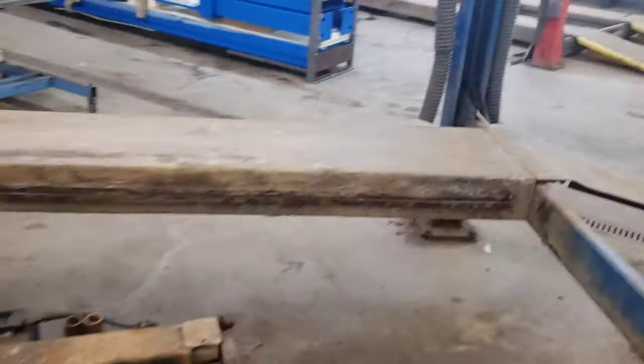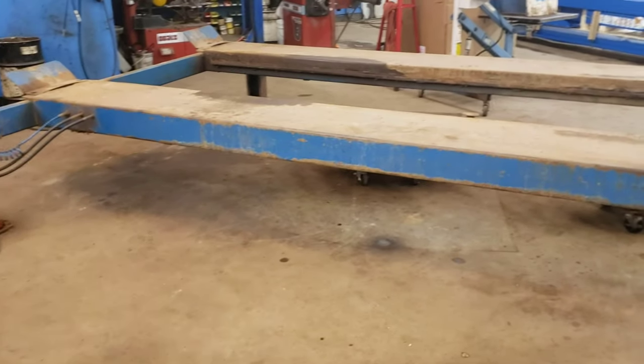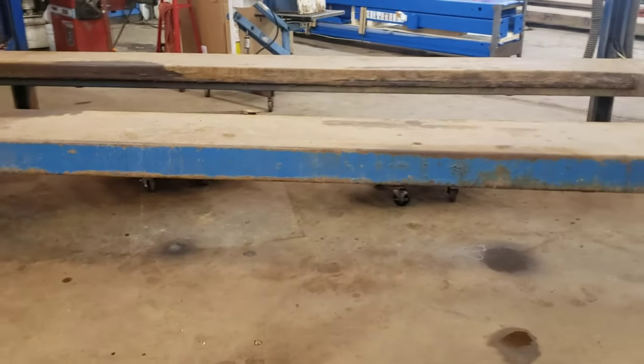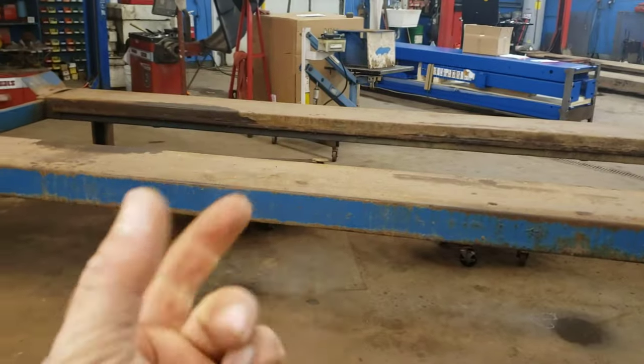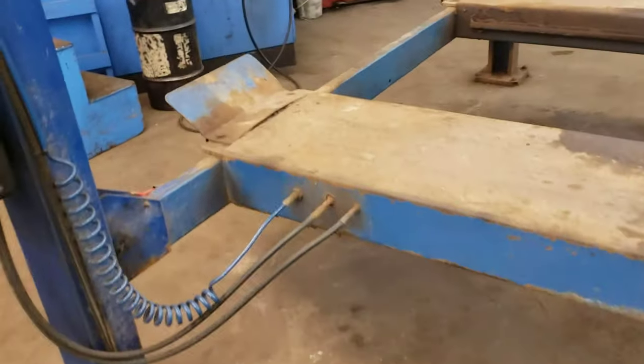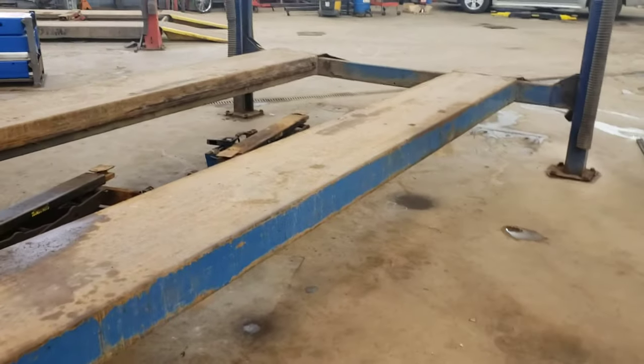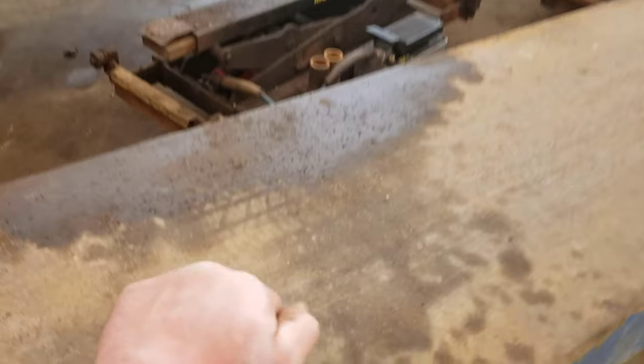My plan is to take these ramps and probably cut them in half — one of them anyway — spin it around, take that rail off, and sandwich that thing together. These are 16 feet long, 20 inches wide, so I can make a table that's 8 feet long, 40 inches wide, and it'd be far heavier than the material I was using before.